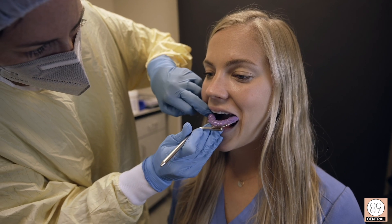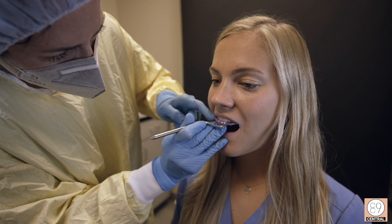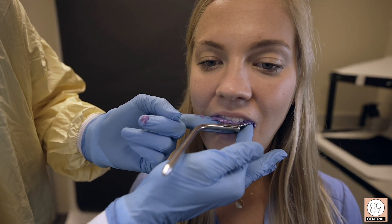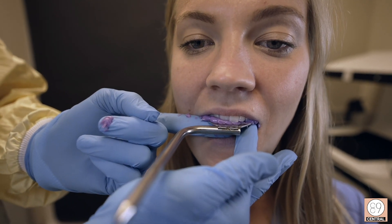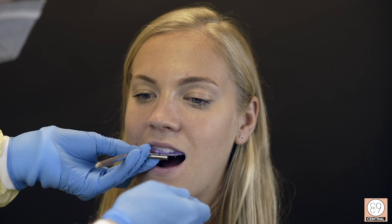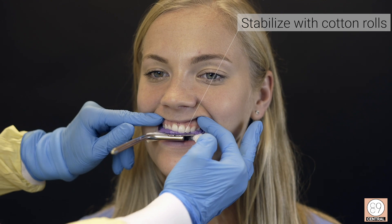Place your bite fork in the mouth and stabilize it with your hand. There is a notch in the front of the bite fork — be sure that it lines up with the midline. Once the material is set, you can stabilize it with cotton rolls. Just be sure that it isn't rocking.